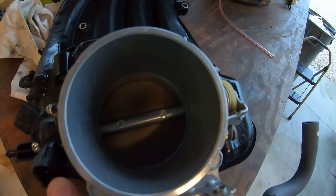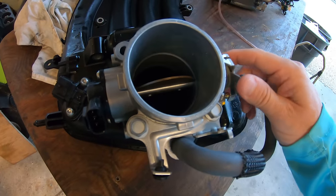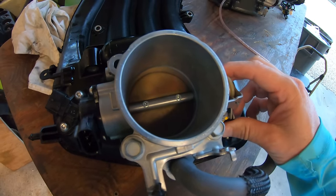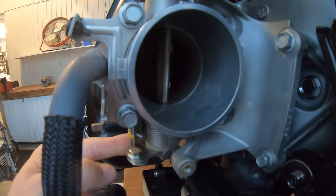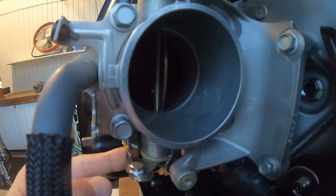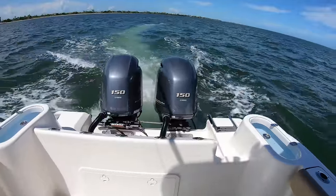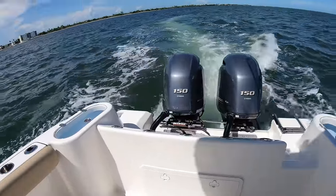With the TPS, it is also regulating the air supply being taken in — by closing the throttle plate it shuts off the air supply, and by opening it the engine consumes more air. This brings us to our last sensor, which plays a huge role in how your engine runs and is one of the most important sensors of an outboard.